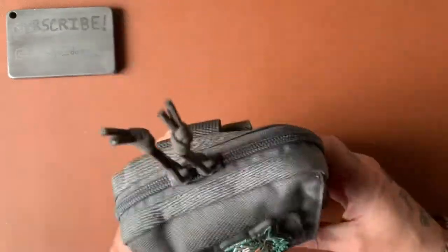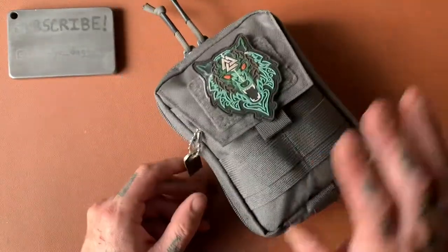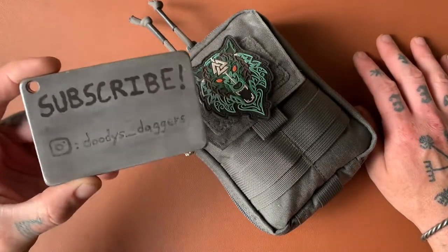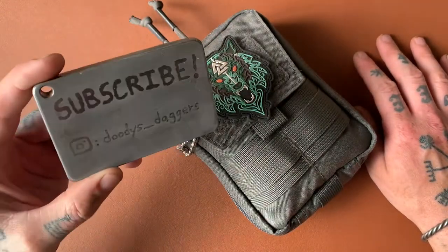Welcome back to the channel. My name is Kevin Doody. We're talking about an EDC pouch today. If you're not subscribed, subscribe. If you're not following me on Instagram, go ahead and do that.